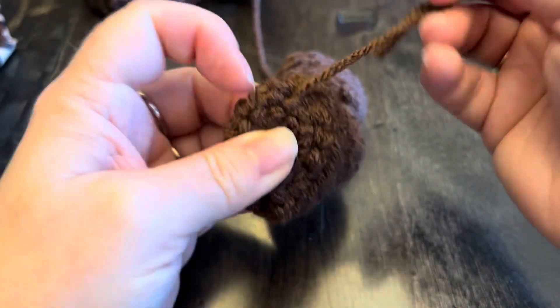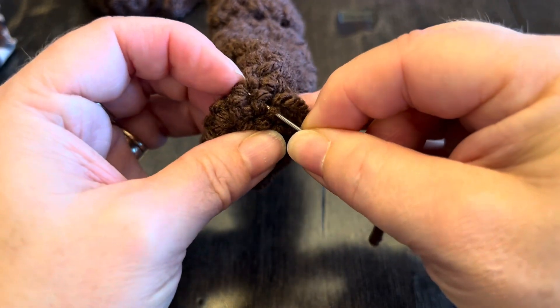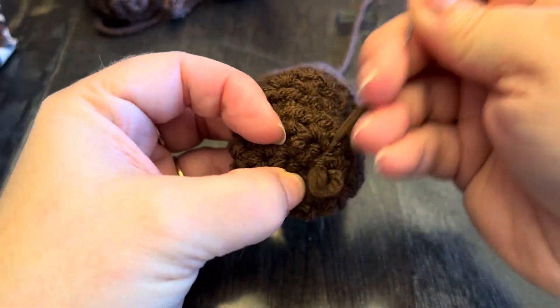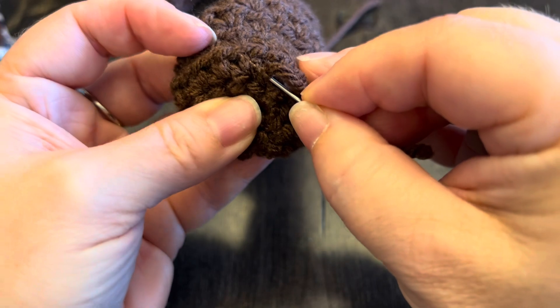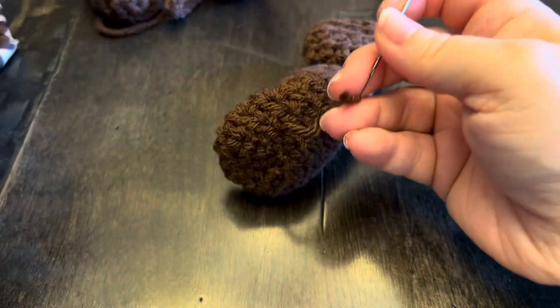This is called a backstitch. By doing this, you're anchoring that yarn end very well without having to do a whole bunch of knots. People that do cross-stitch use this stitch on the back of their work so they don't have bumps.